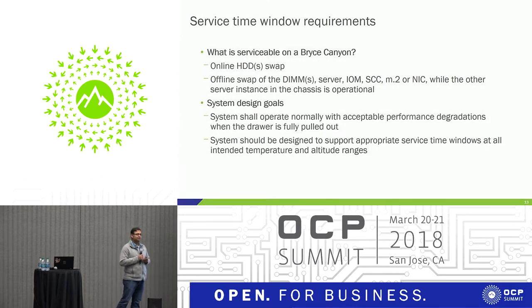Service time window: since this is a storage system, drives are expected to fail sometime during their life cycle, and hot swap was a requirement for Bryce Canyon. When you want to swap a drive, you need to pull the drawer outside the rack and then remove it. In its normal state, airflow is front to back, but when you pull it out for serviceability, airflow changes and starts going from the top of the chassis to the back — creating a lot of bypass. Under extreme conditions, some components might be overheating. We wanted to improve that to give server techs maximum time and not rush them during serviceability.